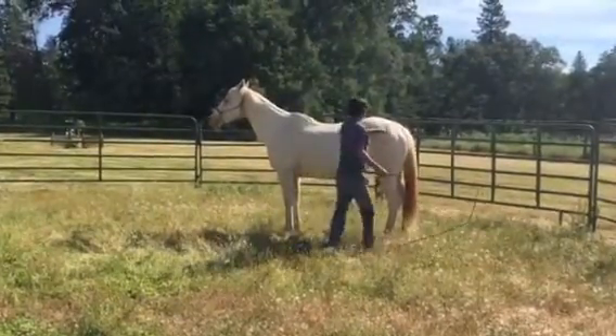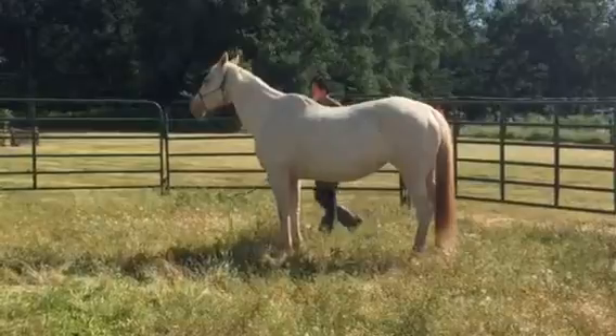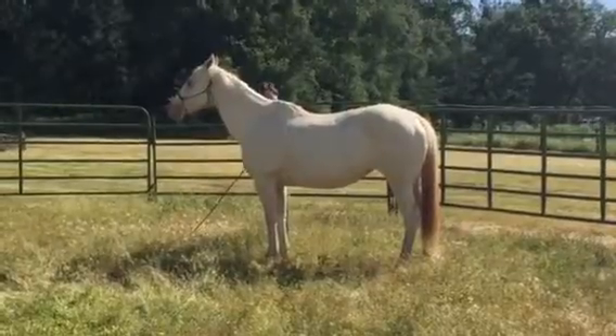Walk clear around her, stay close. A horse can only hurt you when you're about three feet away from her. If you stay close, even if she acts up, she's just going to push you.